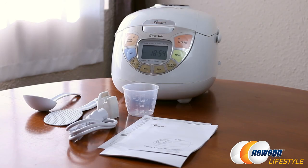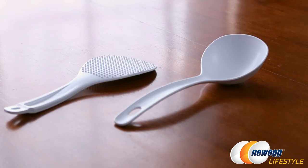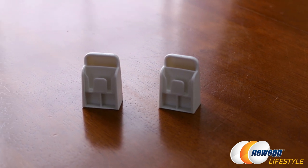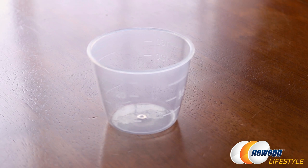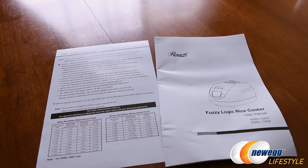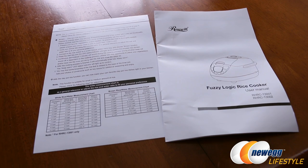Inside the box along with the rice cooker itself you get a couple of serving utensils, which also come with small clips that can be attached to the side of the rice cooker for easy storage when not in use. You also get a white AC power cable, a measuring cup that can be used to measure up to a cup of rice or water or anything else, and a user's manual as well as an insert for how to use the rice cooker as a clay pot cooker.